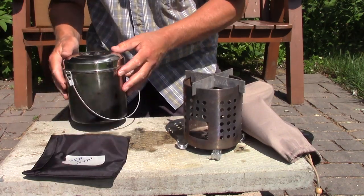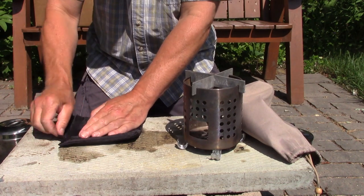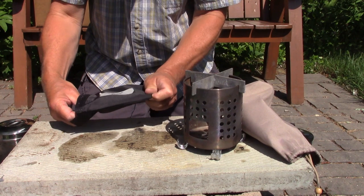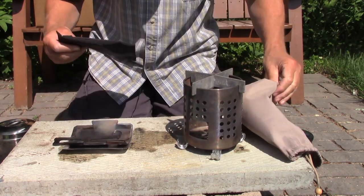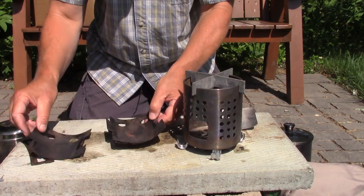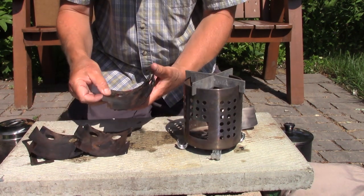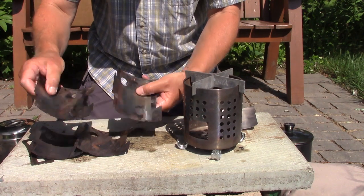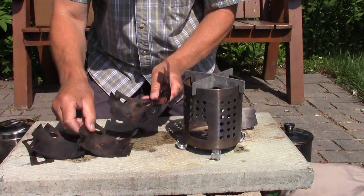We'll set that up now. This does take a bit more work. As I've shown in my other video, to set this up, all four pieces of the Lixada — or Little Bug Inspired Lixada Wood Stove — are the same. You start by hooking them from the top, rolling them into place. You do have to keep them together in your hands until they're assembled, but that's it.